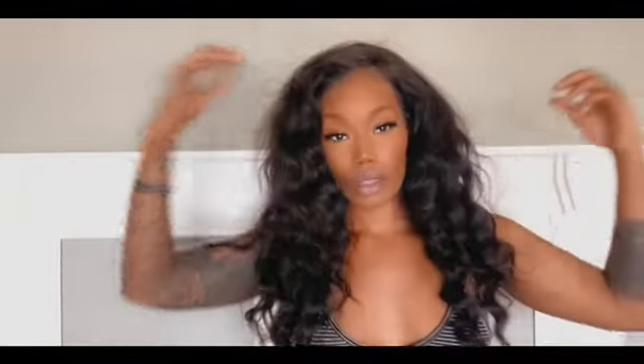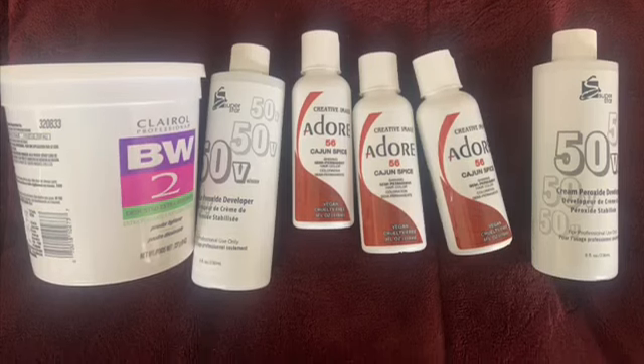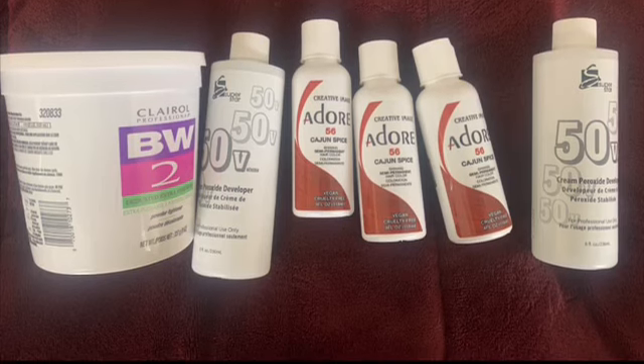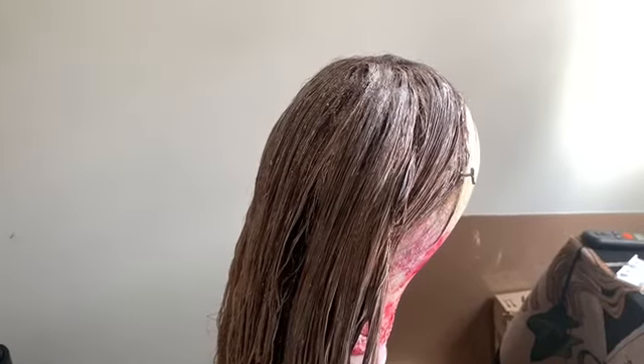Hey guys, welcome back! I'm just showing you the hair before I get to bleaching it, so you can see it in its natural state. These are the products I use. I only use two of the Adore Cajun Spice coloring on some hair, so we're just trying it out. But this is bleached, so I just let it sit for about 15 minutes.